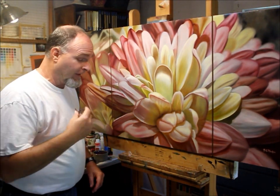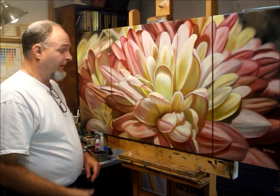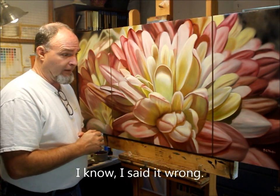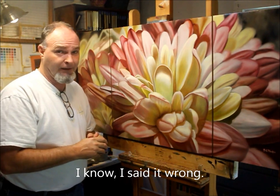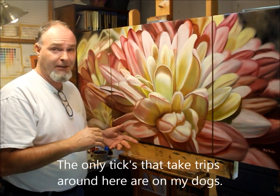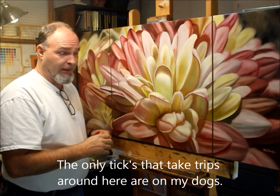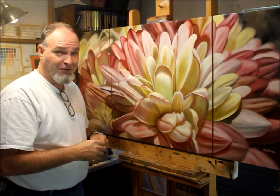Hello, welcome to my studio. Today I'm going to talk a little bit about triptych art. As you see here, I've got a piece that I've completed, and wanted to let you know that this was completely handmade. I'm going to go through the process of how I made the panels, how I put the panels together, and go from there.